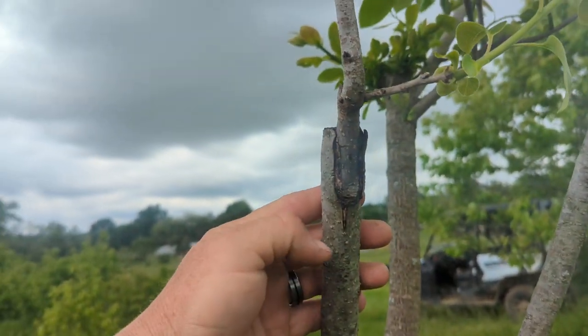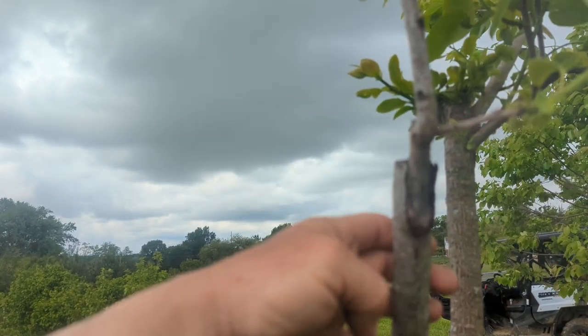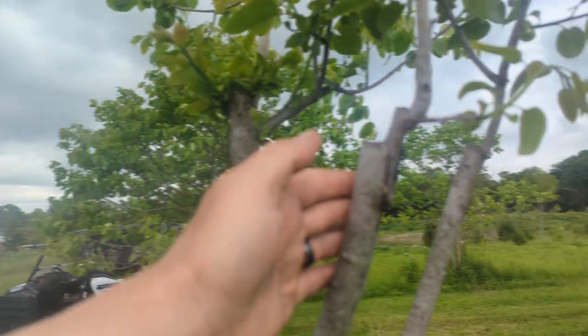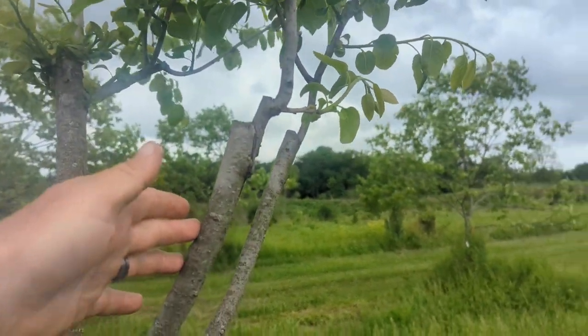All I did was just make a little slice safely up. I cut the thing off, put it in there, paraffin wax — paraffin tape with a rubber band — good to go.